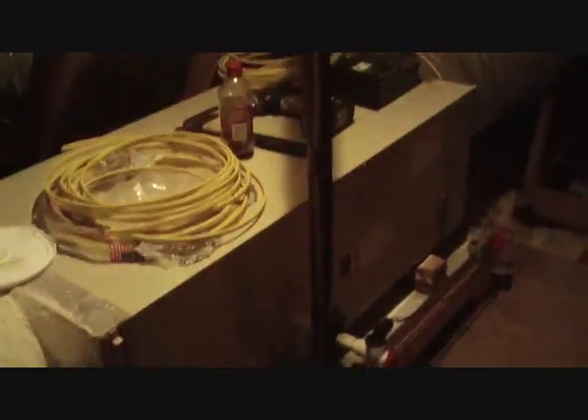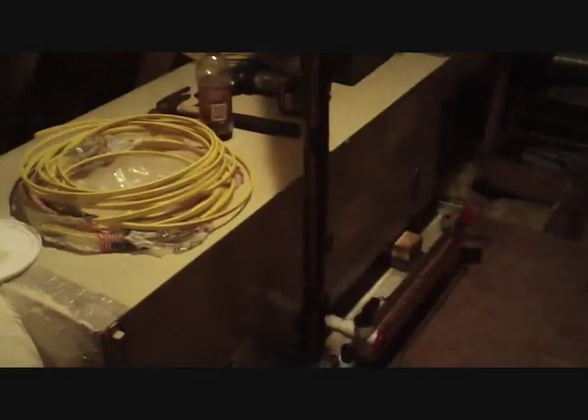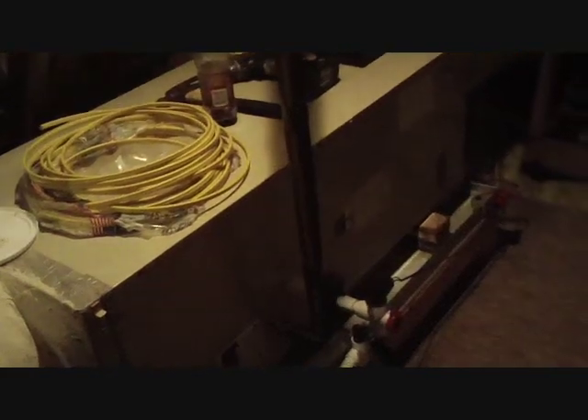All right, this is our job for today — replacing a leaky Carrier evaporator coil. It has a couple of leaks in it, so we're going to put a new one in, vacuum and recharge the system. That's what we're doing today.